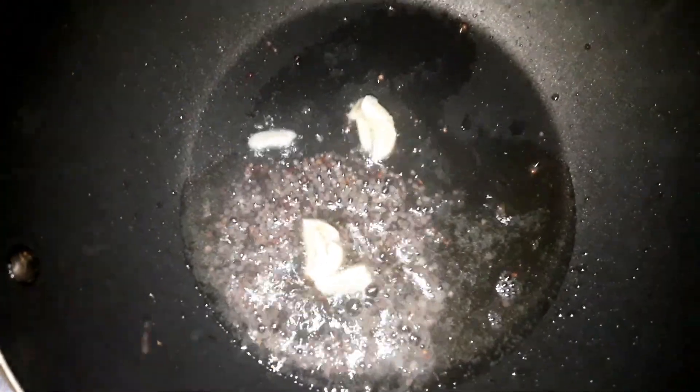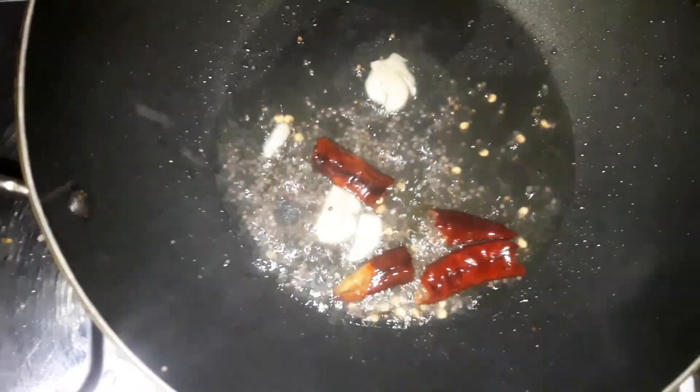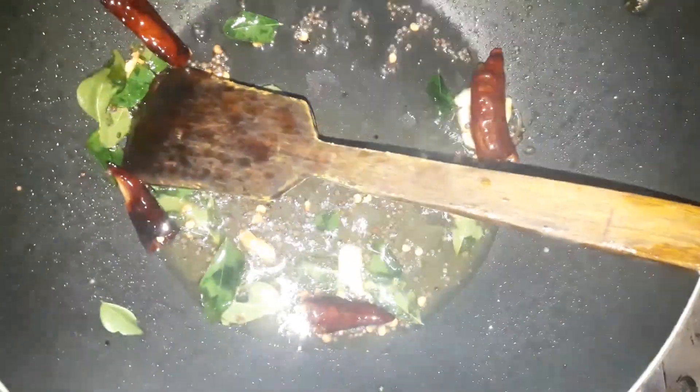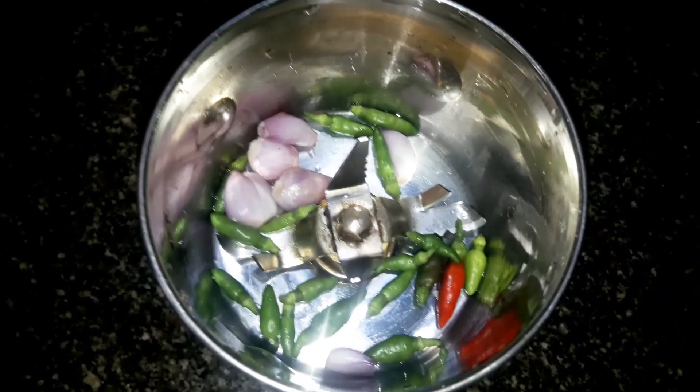If you add the shepherd, you can add 3-3 cups to the more. And then you have to add 1-3 cups to the dish.